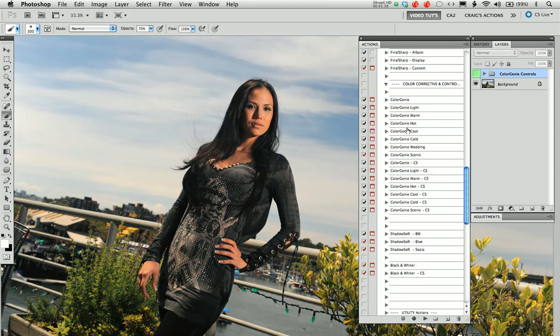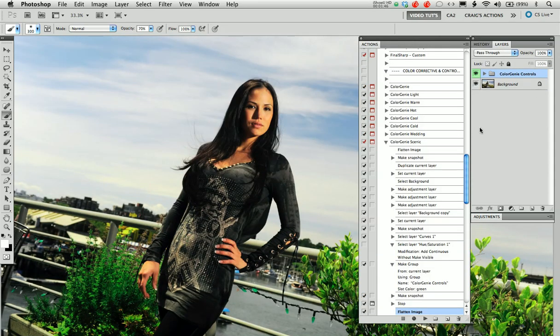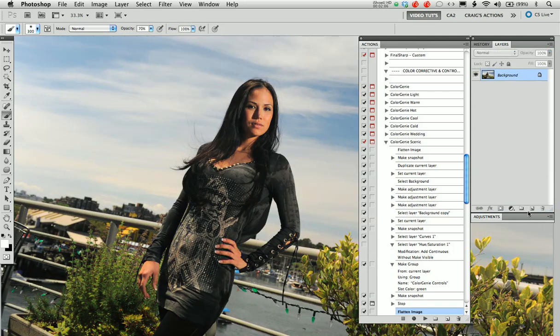You can go in, you can adjust things, fine-tune the result, or take it off completely. Let's do that and select another one. Let's go into our Scenic and press that. I haven't deleted anything — I've left my layers as they were and simply unchecked that green.